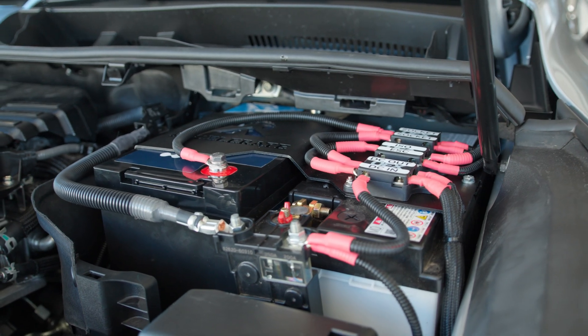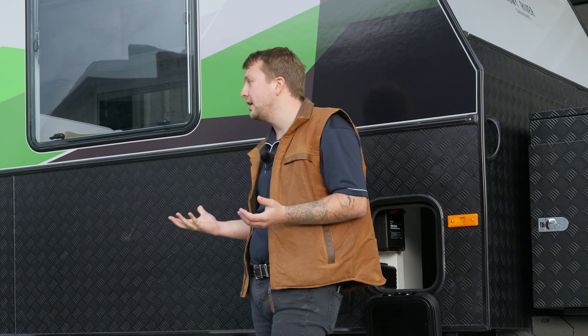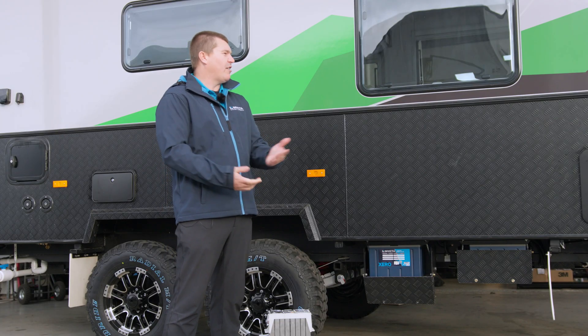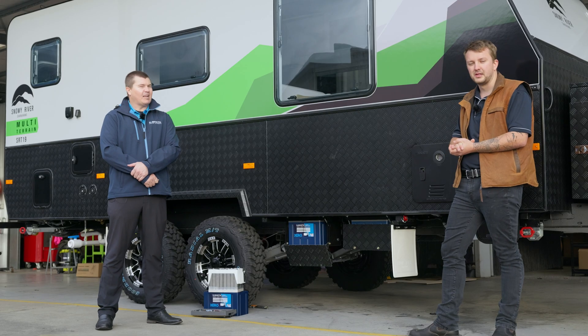These batteries are absolutely brilliant. We're also utilising them under the bonnets in 300 series and such as well — lots of different applications to allow us to get bigger inverters. Off a single 120, what inverter can we run? You'd run up to a 1600 watt comfortably. They've got 150 amp constant current output with a 500 amp peak, so that'd be comfortable there.